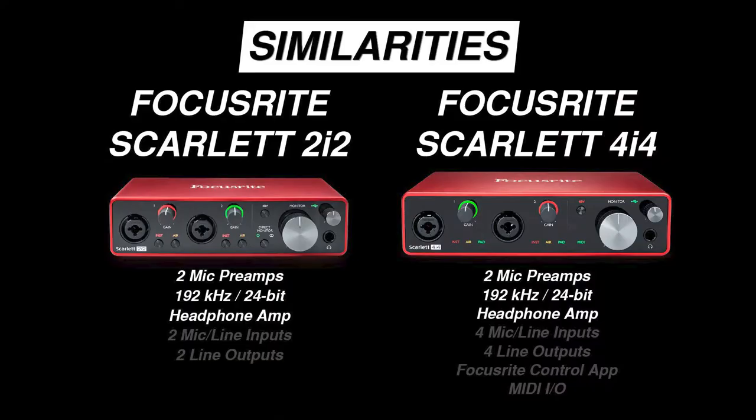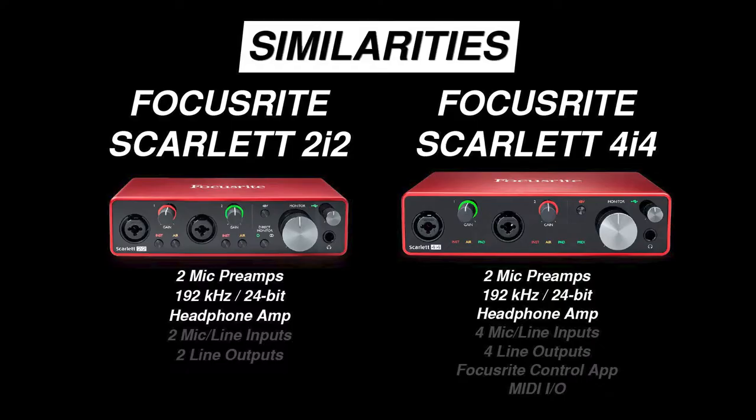Both the Focusrite Scarlett 2i2 and 4i4 have two microphone preamps. This means you can directly record up to two microphones, no matter which of these interfaces you choose. Both record at up to a 192 kHz sample rate at 24-bit depth, include a built-in headphone amplifier with adjustable gain, and provide outputs for monitoring with powered speakers. If you're just looking for a simple way to get two channels in and two channels out of your laptop or computer, the Focusrite 2i2 has you covered.